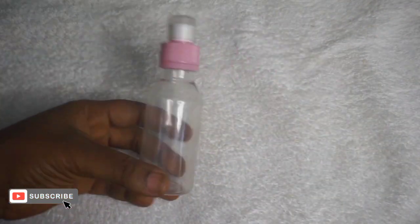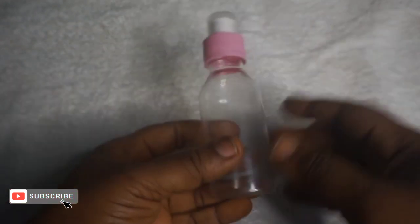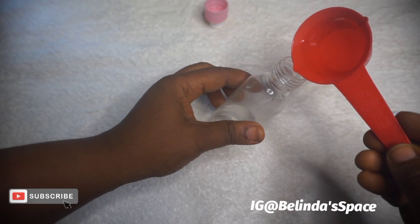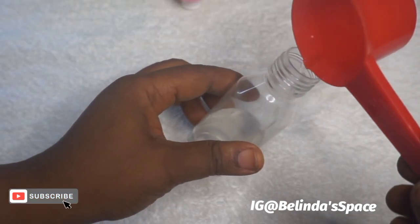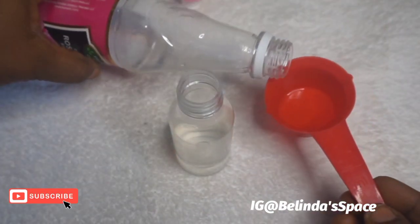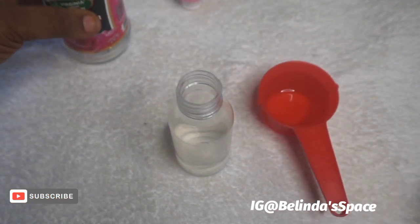The next step is to measure your rose water — at least 200 to 250 ml. I'll be pouring my rose water bit by bit into the storage container, like you can see me do. After pouring the rose water into the container, I'll be using a teaspoon to measure out the saffron.